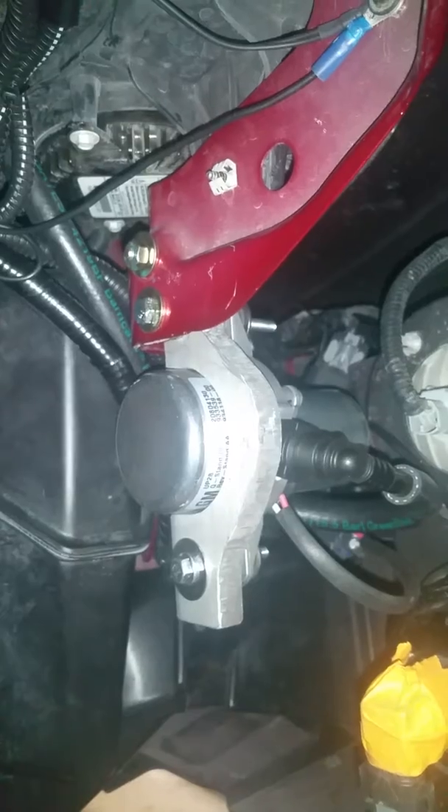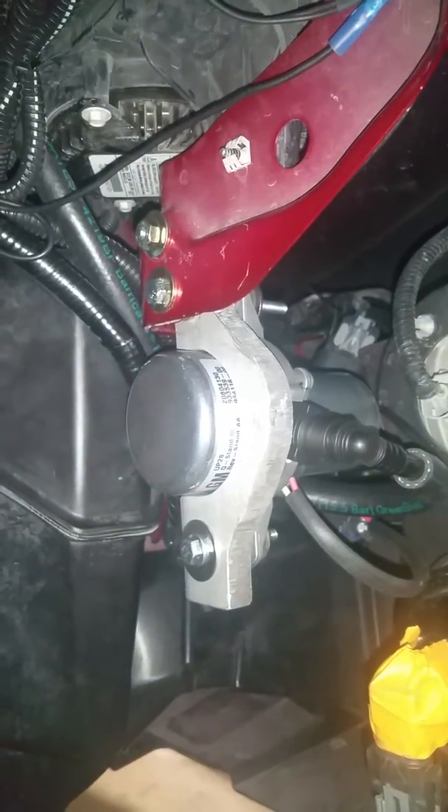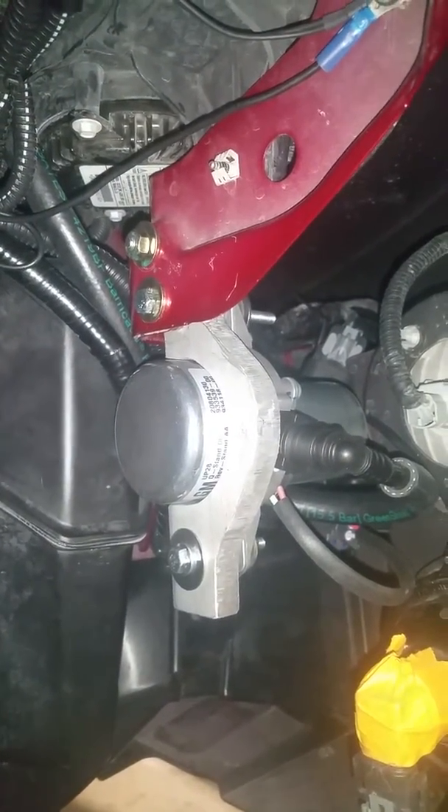All right, the pump just now shut off. Now we're running on engine vacuum. We'll go check and see what it feels like.